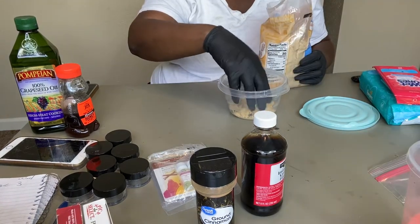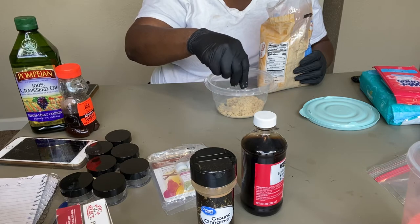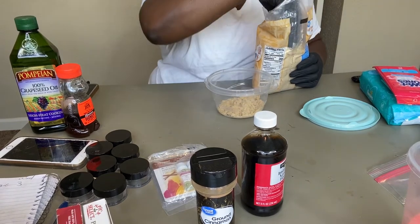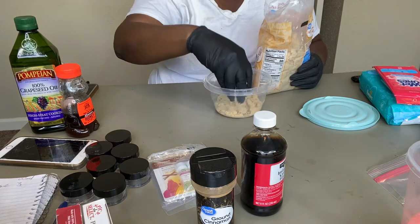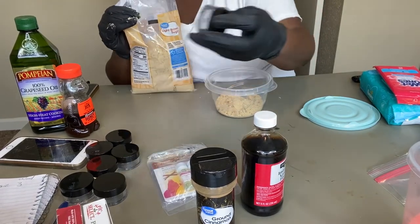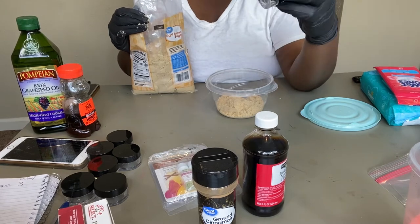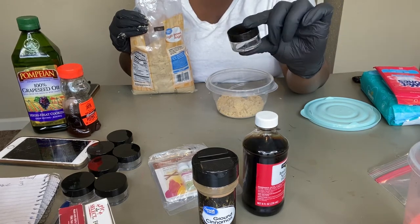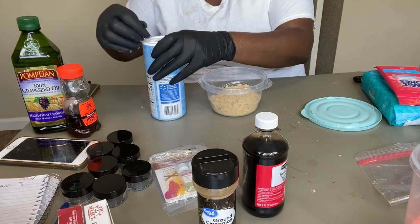Brown sugar has a softer texture compared to white sugar, which is a little coarser. You don't want it too rough, but when you're trying to remove dead skin cells from your lips you need something that can get in there. I'm debating whether to add some white sugar to this. I only have six of my containers left so I won't make too much — I believe they're 20 grams each, I'll confirm that in the description.